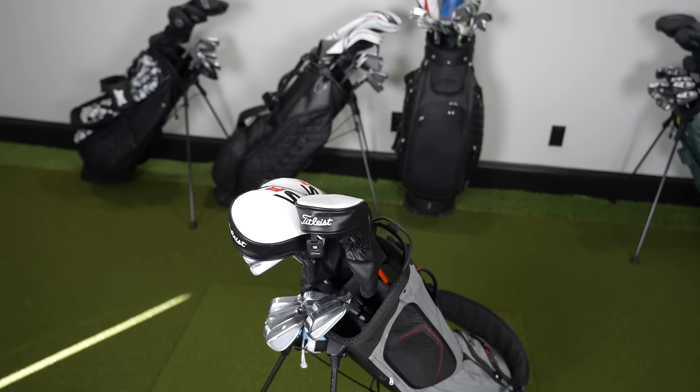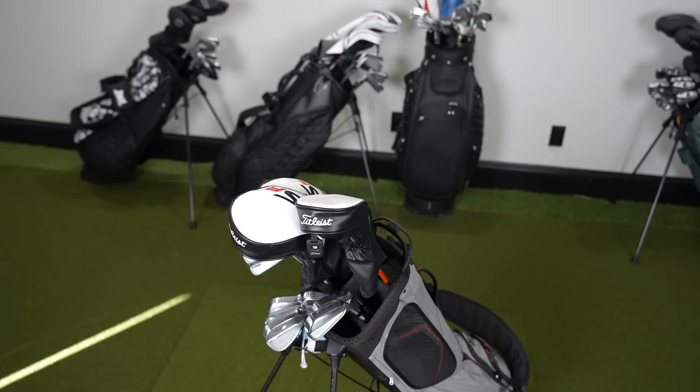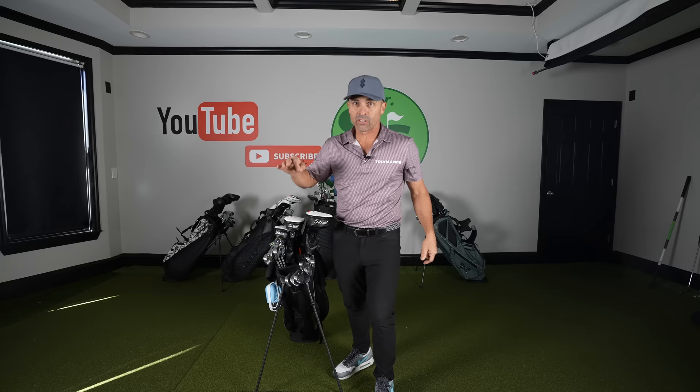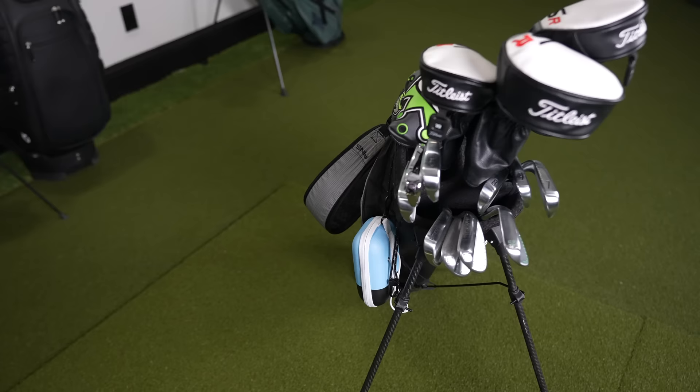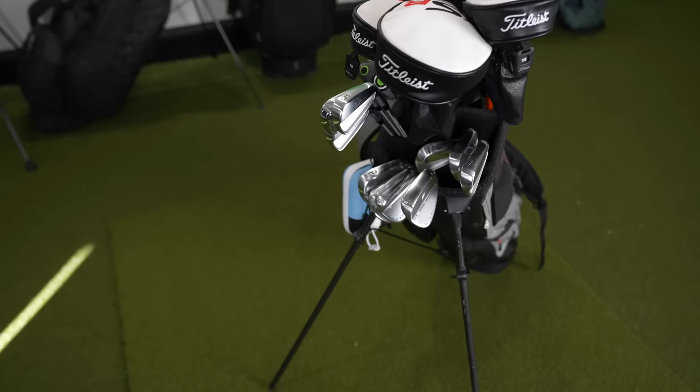When I'm walking I like to keep things as light as possible — this is what I carry. I do a 14-divider bag setup. I've got my woods and my putter on top, my longest irons on the right, then seven, eight, nine irons on the left, and all my wedges are on the bottom.